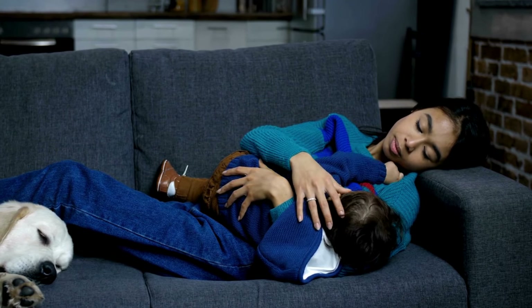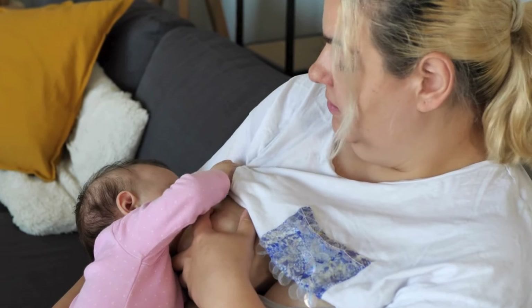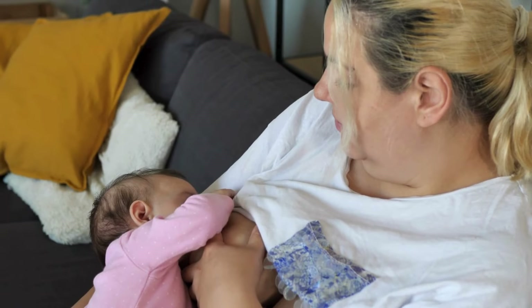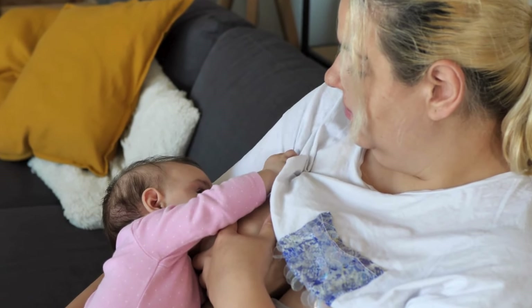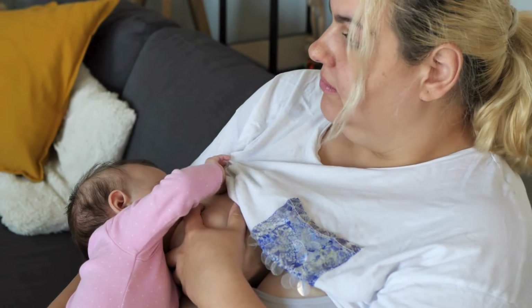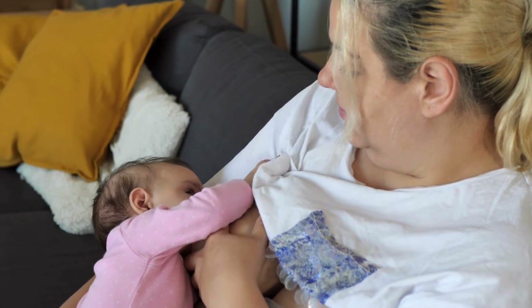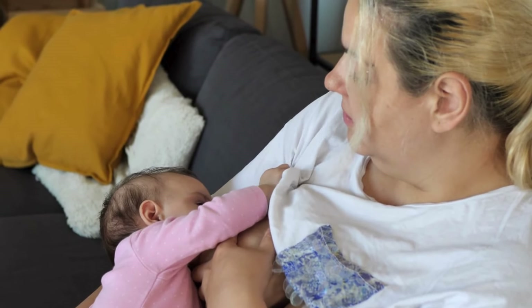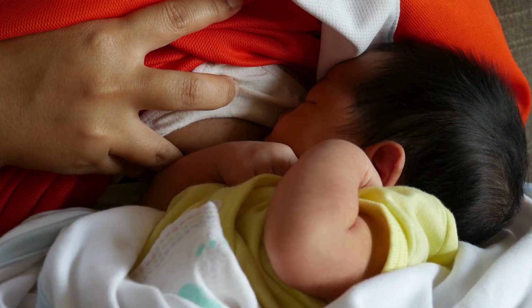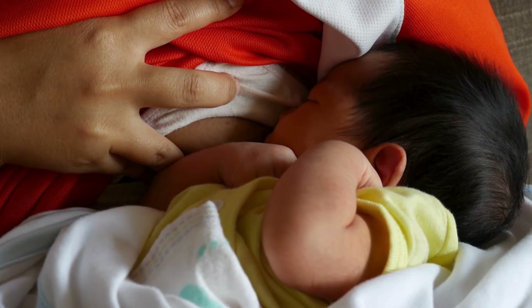The versatility of hand expression becomes even more apparent during travel. Whether you're on a long flight, a road trip, or in a remote location, this skill allows you to maintain your milk supply and keep your baby fed. Quietly expressing milk in a car, airplane restroom, or secluded corner becomes far less intimidating when you've practiced and prepared. Muscle memory and touch eliminate the need for perfect lighting, and your confidence will grow with every successful session.